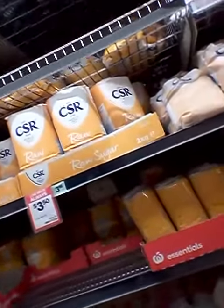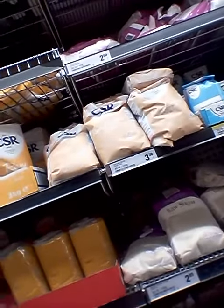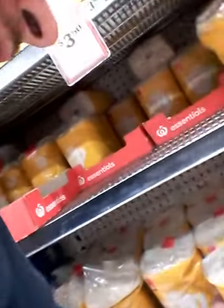If we just finish it off and have it for breakfast. I need raw sugar and brown sugar. Is there a Woolies brown sugar? And then raw sugar. Brown sugar. Cheap raw sugar. Just one here, whatever.